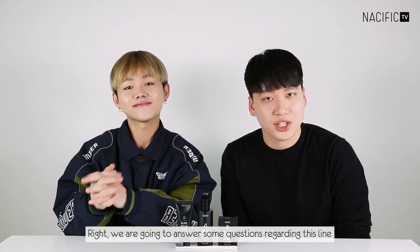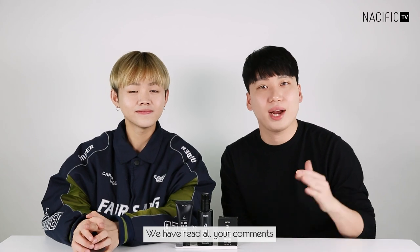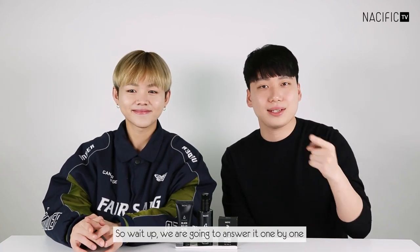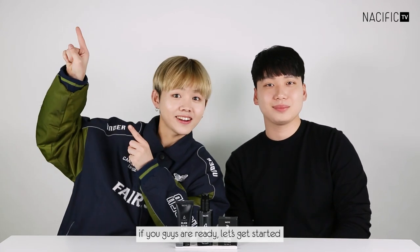We are going to answer some questions regarding this line. We have read all your comments, so we're going to answer them one by one. If you guys are ready, let's get started!